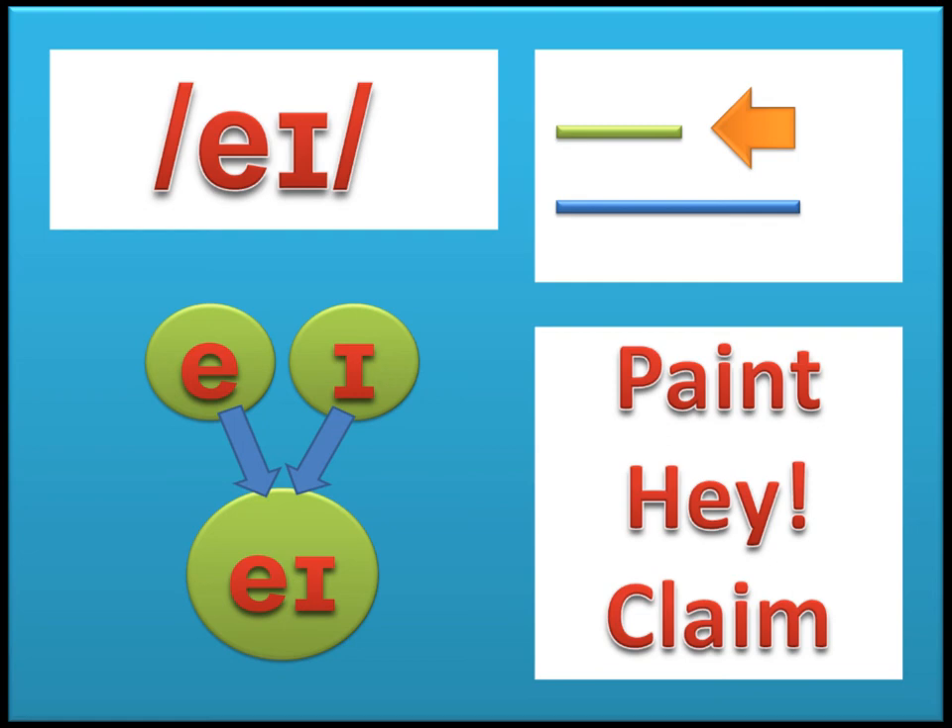This is the eɪ sound. As in 'pain,' 'hay,' and 'claim.' Notice you can pronounce it slowly. This is a short sound.